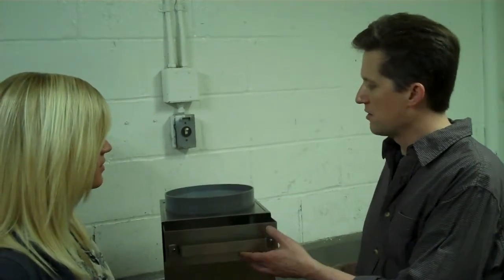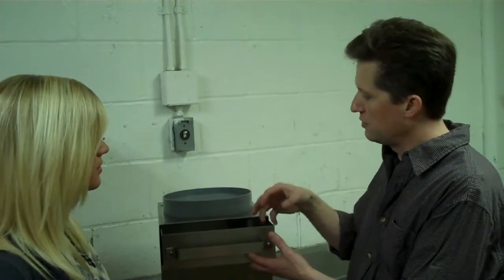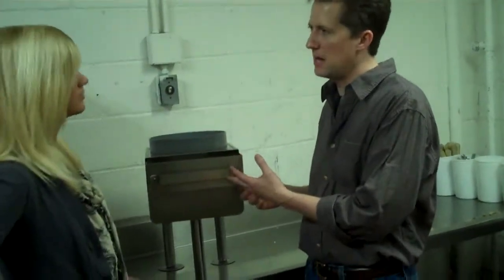What the Drain Strainer is, is it's got a catch tray where when the water comes in, it will catch all the food debris and allow the water to go ahead and filter out. But you catch all the food so it doesn't clog up your pipes.